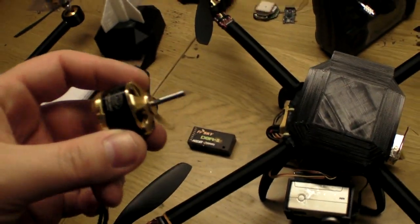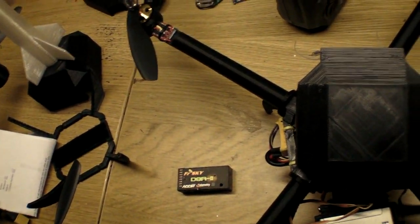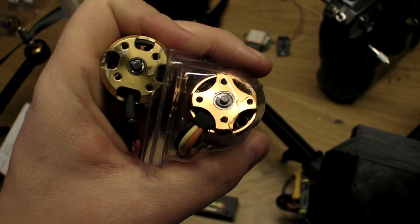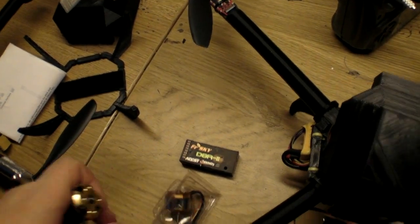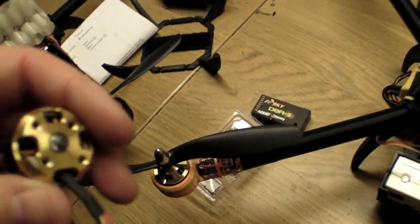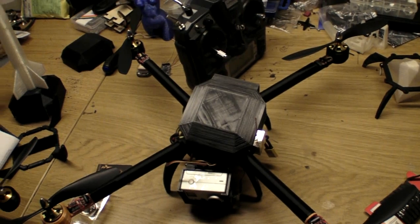One thing to remember if you use Scorpion motors: the screw holes are reversed compared to cheap motors. That means to make a Scorpion motor fit the motor mount, you have to mirror it when printing it out — otherwise everything is the same.